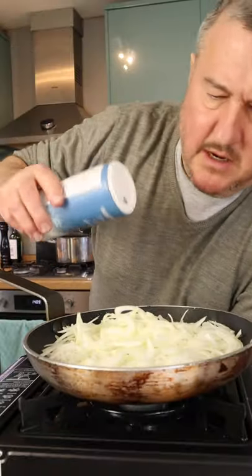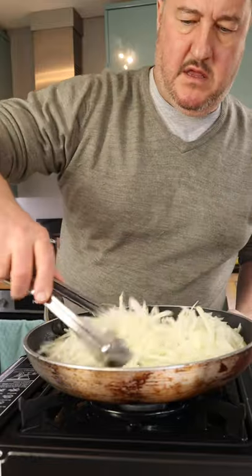In with the onions, little bit of salt. We're going to get these onions nice and caramelised, then we're going to put the sausages back in.